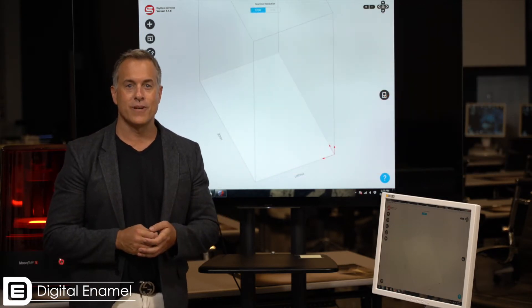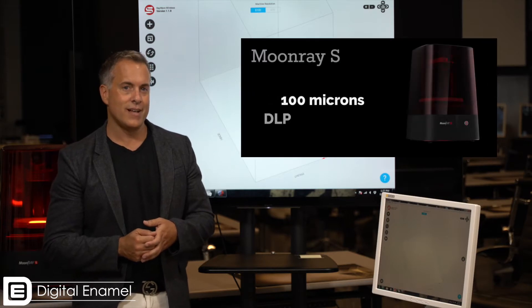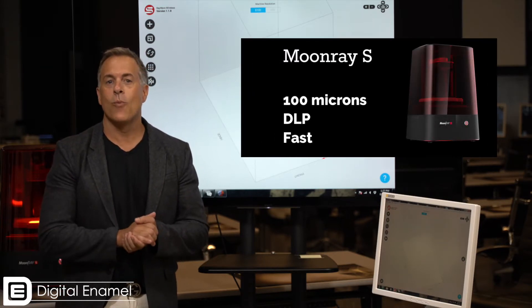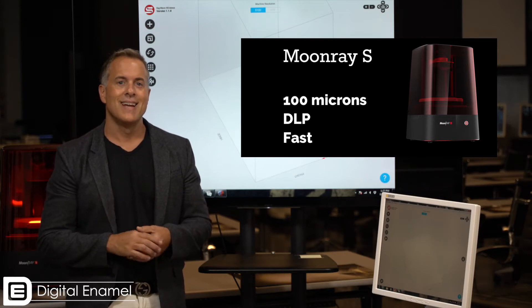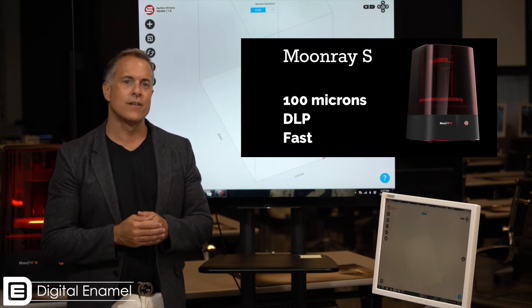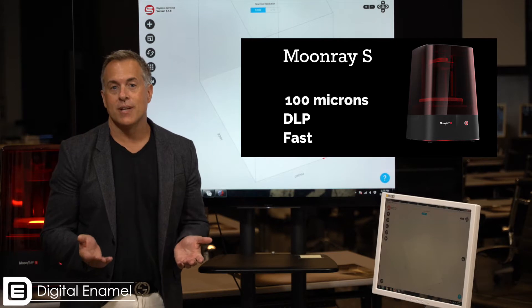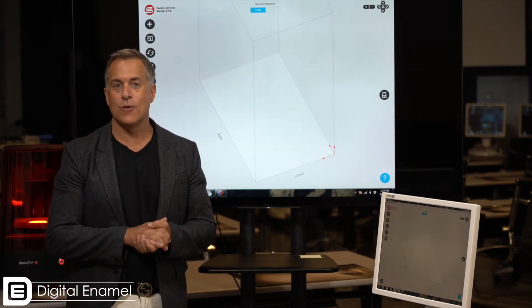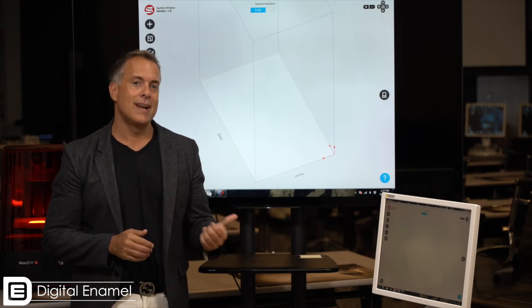One of the printers that I just love — and Todd over here at Digital Enamel has one as well — is the Moonray S. The Moonray S prints at 100 micron resolution, it is a DLP printer, and it can print dental models in well under two hours and surgical guides in definitely under one hour.